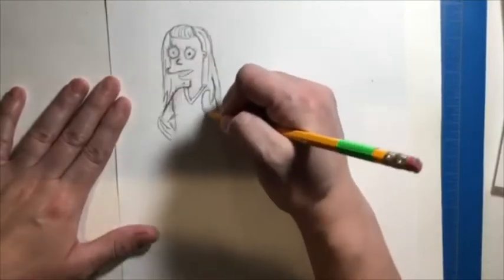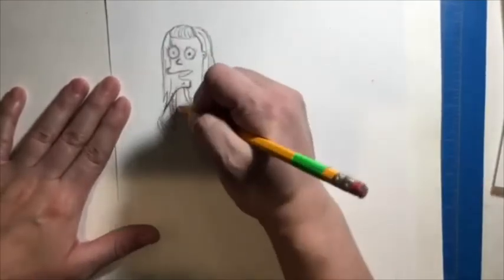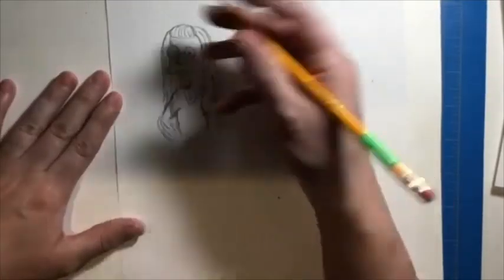I made the arms more rounded, and though you don't see it in the video, I did add a paint palette and a paint brush to show my love of art.